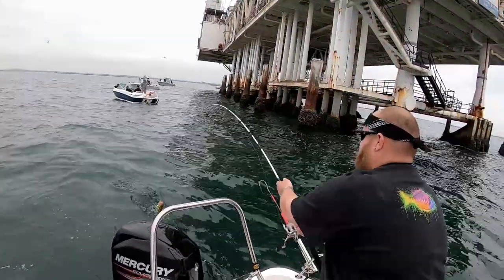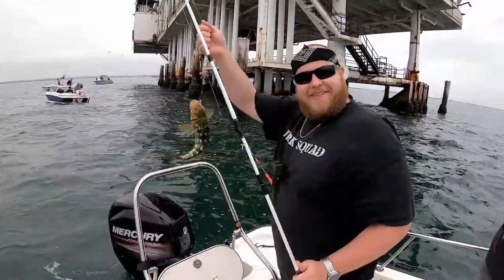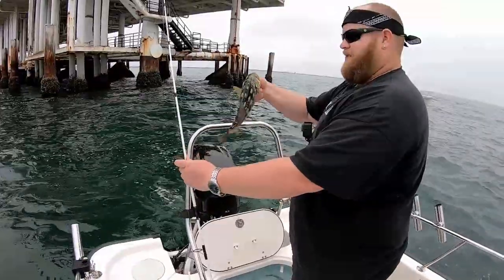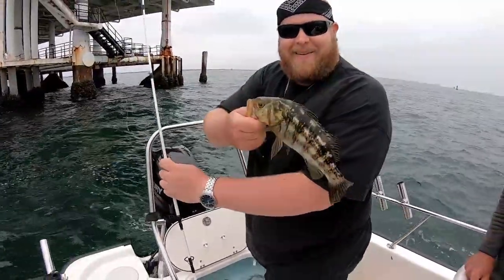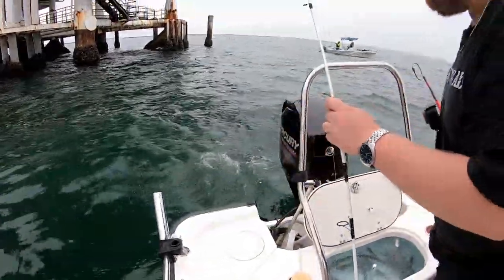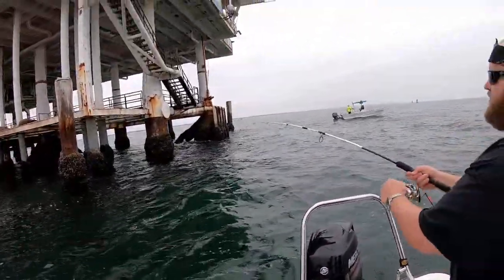Let's see some calico bass - there we go! Nice little calico, look at that you guys, we're slamming calico! That's a 10-pounder. Yeah, these are the guys that like to tear up my thumbs when I'm out here. We got the calico going back in the water - oh yeah, that's a good one too.